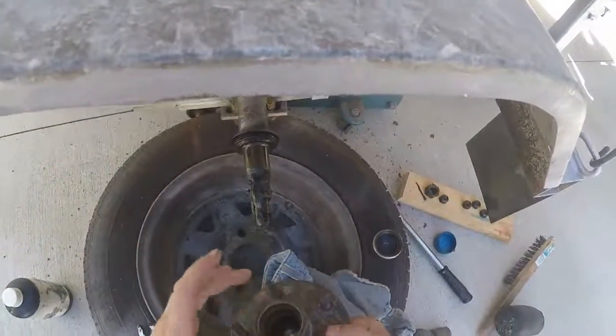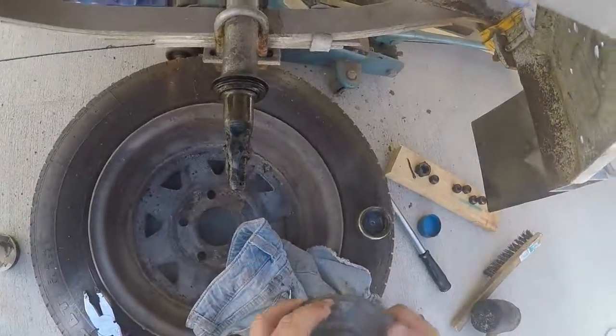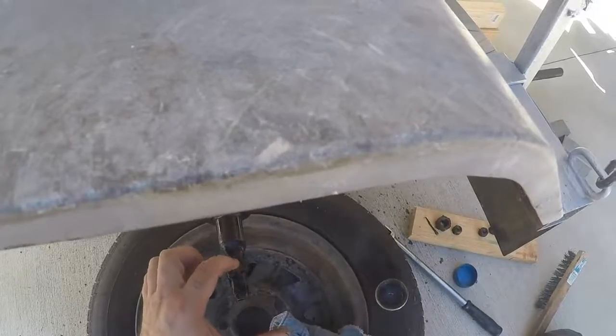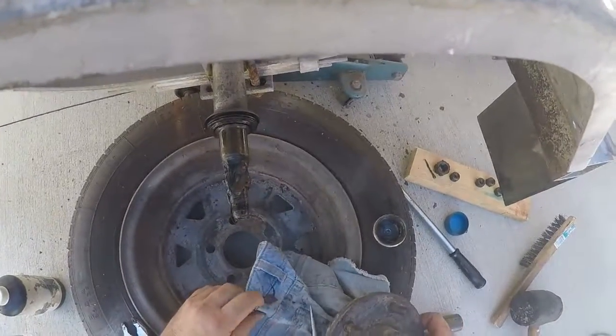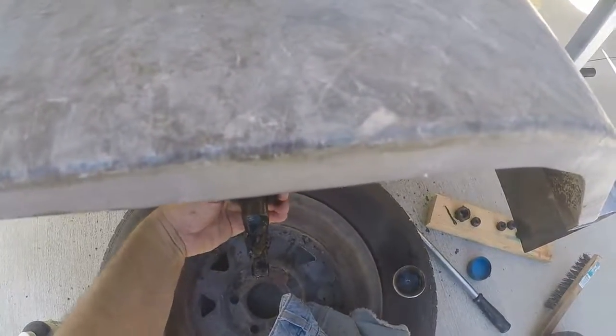I've punched them out from the side, and obviously when you press them out it's pretty straightforward — instant press. First time using the press too. Get rid of the old grease and put the new stuff on. There's the seal there.